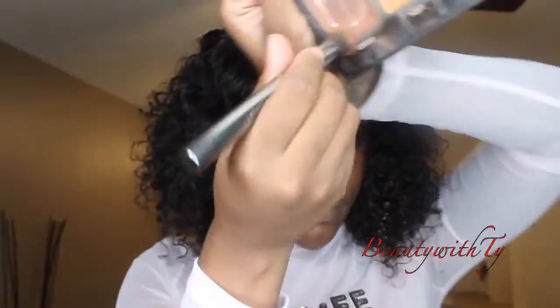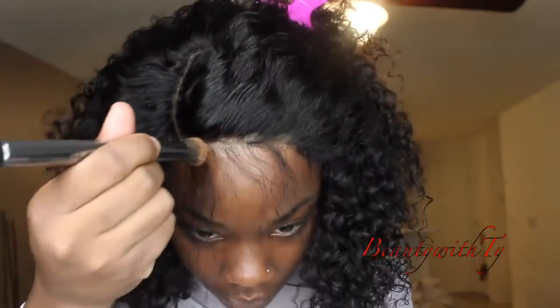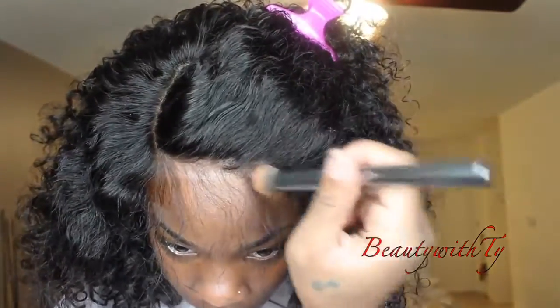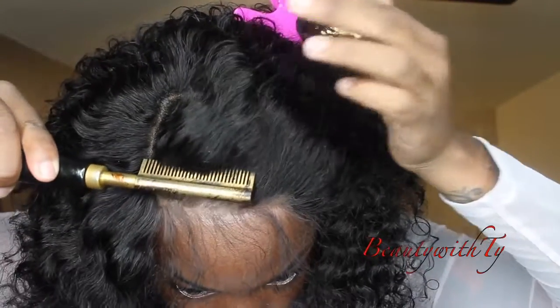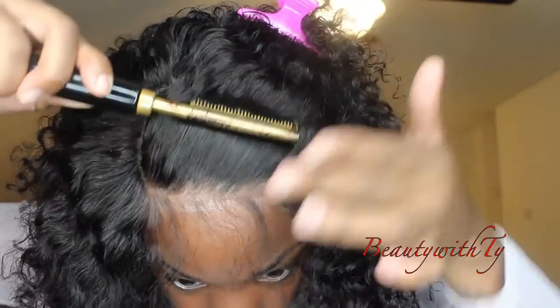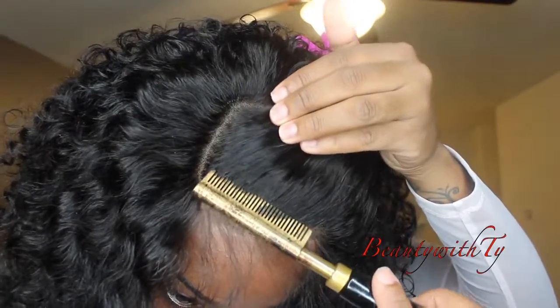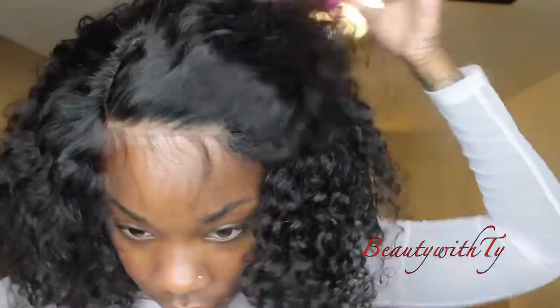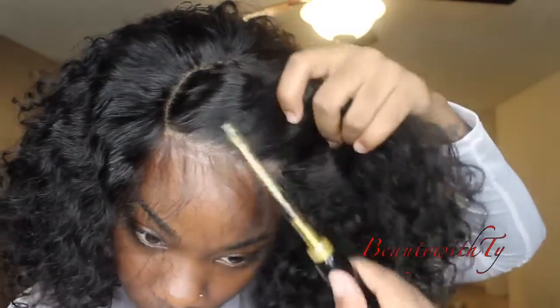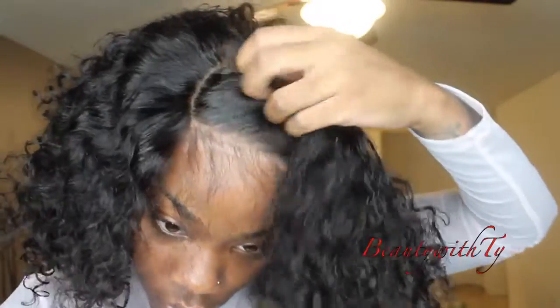I'm going to pull that out so I can trim the baby hair down. First I'm going to get this lace the color of my skin tone because I didn't tint my lace beforehand, so I'm just taking my contour palette and getting that right. Then I'm going back in with my hot comb so I can get it looking more natural and realistic — hot combing that back to have it more so pulled off my face.